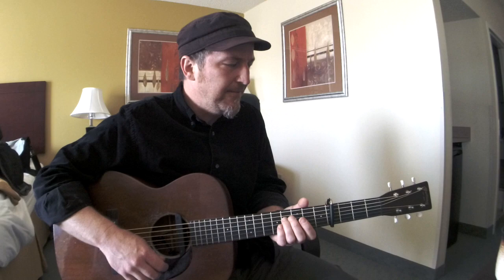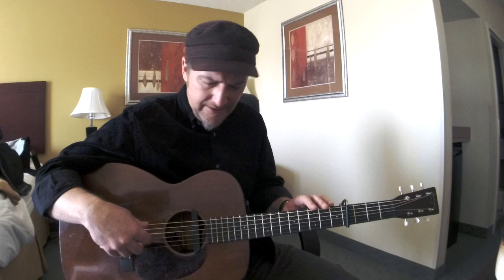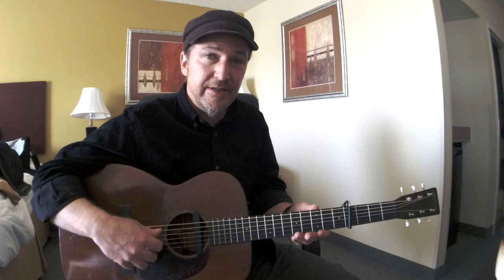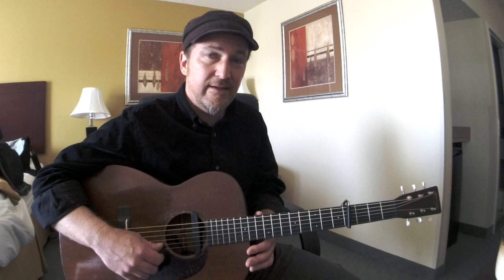Let's start with the tuning. The tuning I'm in here is Bb, F, Bb, F, Bb, C. And then it's capoed at the 4th fret, so the note values are D, A, D, A, D, E.